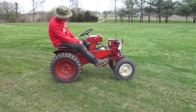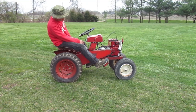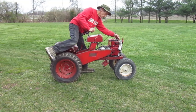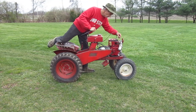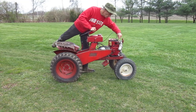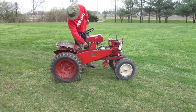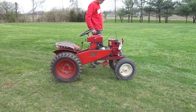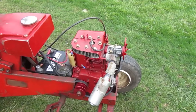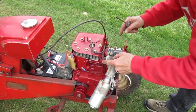The idle seems to be a little high, even with the knob pushed in all the way. If I push on the throttle linkage it slows down some — that means the governor is not moving the linkage to idle. Remember, it's the governor's job to move that linkage to idle. So I'm going to change that adjustment a little bit.